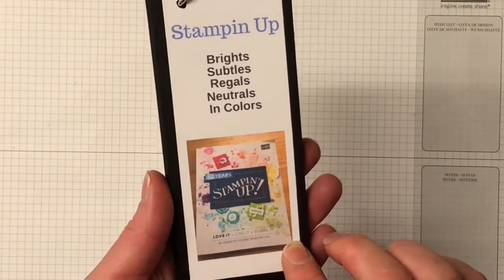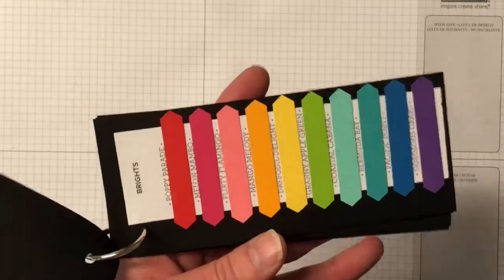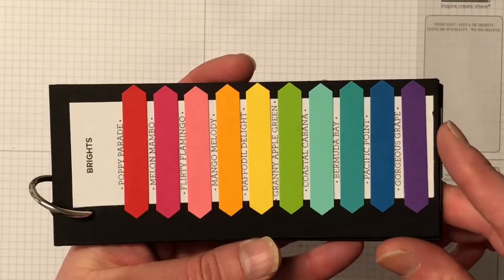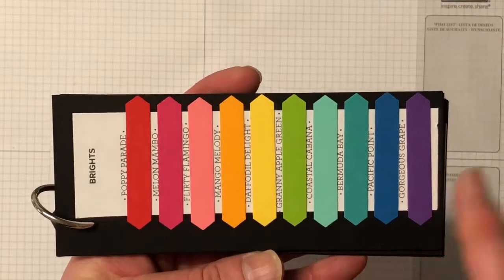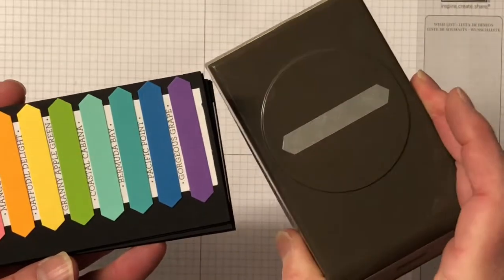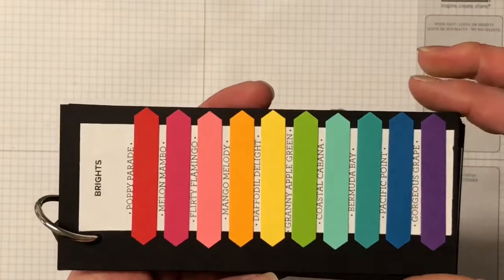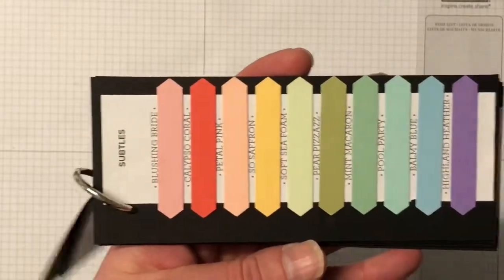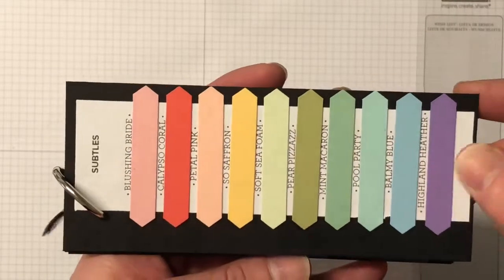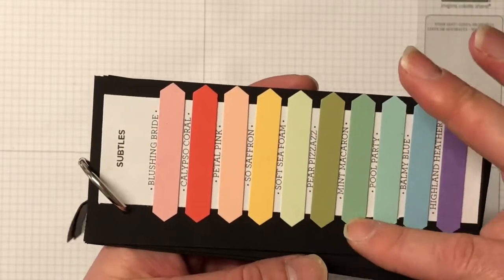I'll just open this up and show you. This is the Brights family - my favorite color family - look at all those gorgeous rainbow colors! I've just cut each card out using the classic label punch and attached them. That one's the Brights. We have the Subtles, and as you can see there are some new colors there: Highland Heather, Balmy Blue, and Mint Macaroon returning.